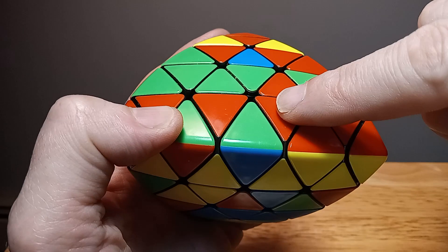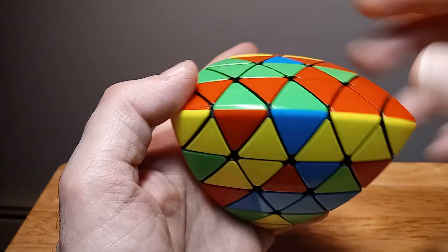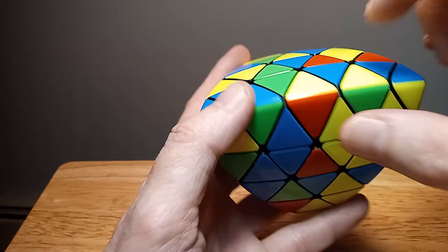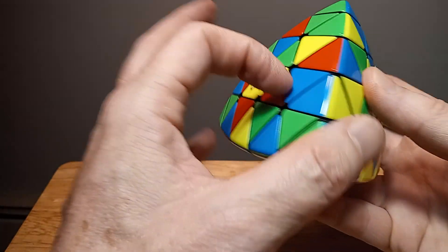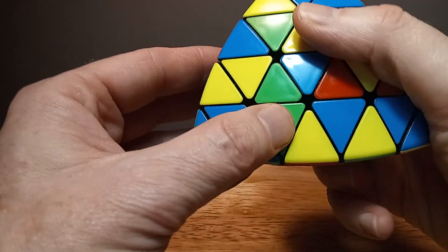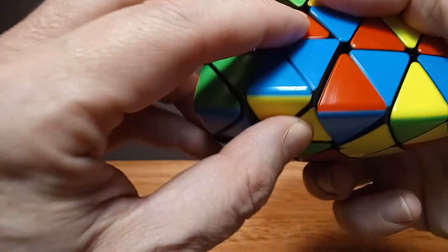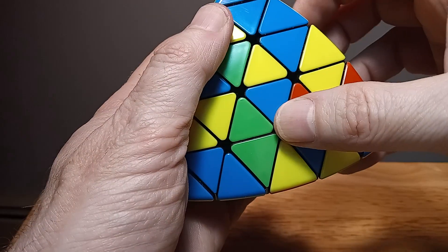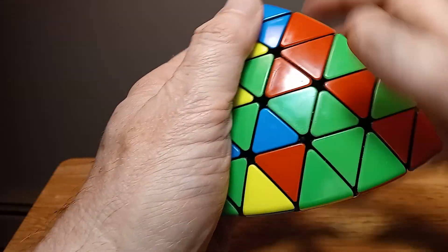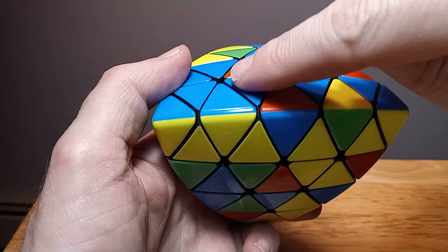Then a down with this big section, then up with this section, up with this section. So we got our yellow and red in. We actually already have the other one in too — I didn't plan that, it just happened. We also have yellow and blue already in. Here's another yellow and blue right here — you want these inner pieces, not the outer but the inner — going right down here. So you do down, down, down, up, up. Yellow and blue is in.